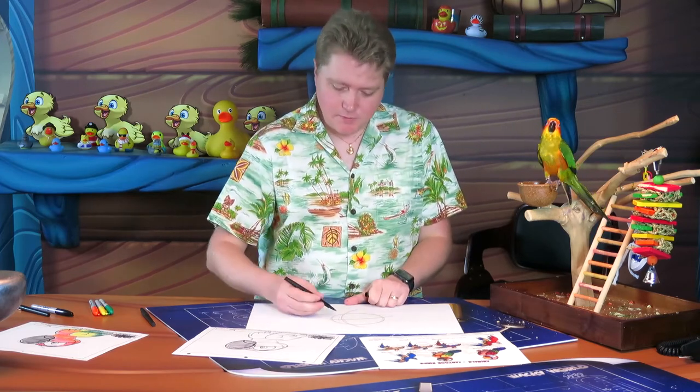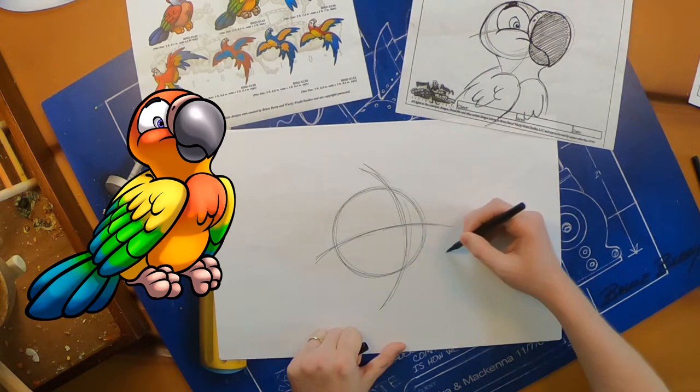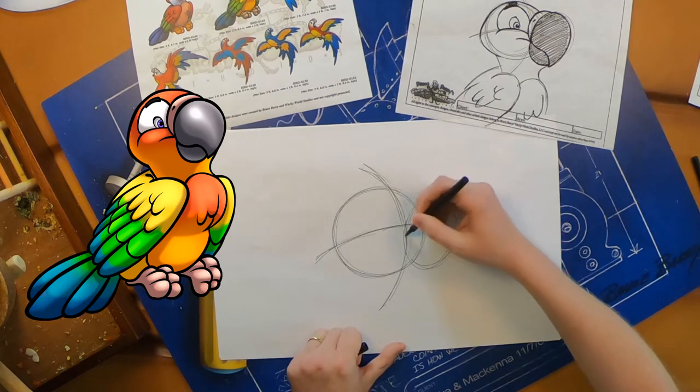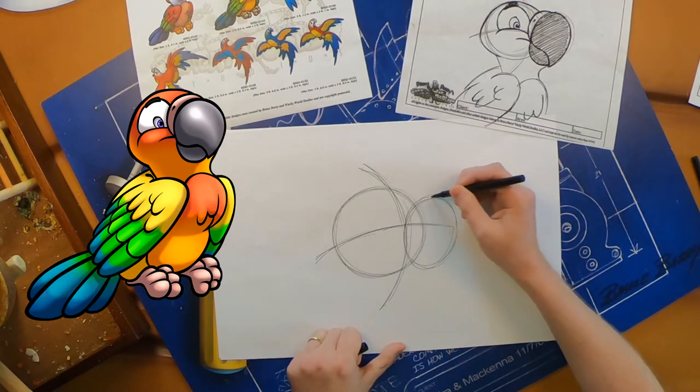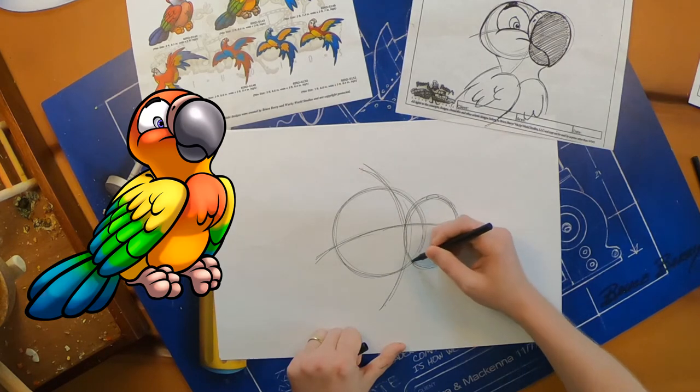The next thing I'm going to do is draw another guideline for the beak shape. The beak shape is a nice round oval outside your circle over here. Go around and around — nice and loose at first, this is just the guideline.